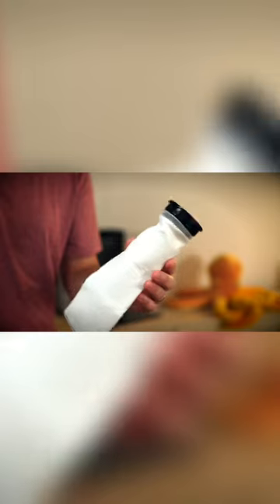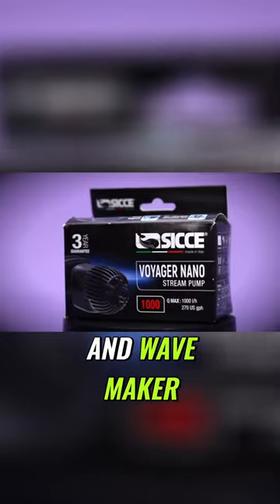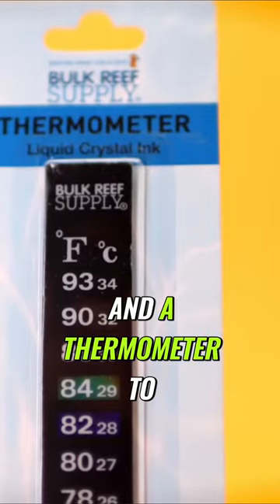Here are the basics you're gonna need to get started: a tank, sand, rock, a filter, return pump, and wave maker, saltwater, light, a heater, and a thermometer.